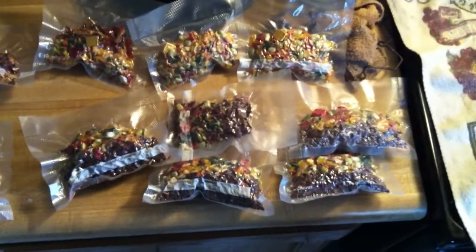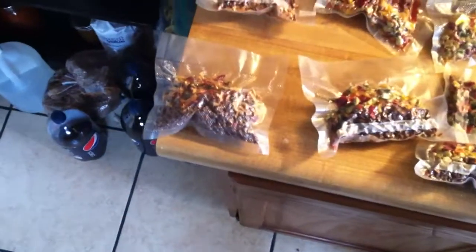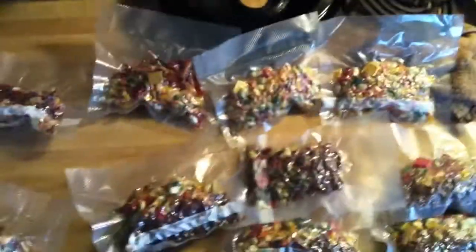Alright, we ended up with one, two, three, four, five — vegetable beef soup; one fajita with beef; one just fajita vegetables; and three vegetable chicken soup. These are individually packaged — all you gotta do is add about a cup and a half of water, boil it, and enjoy.